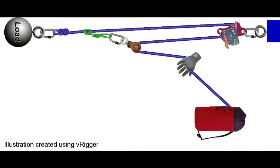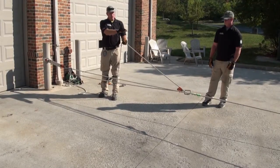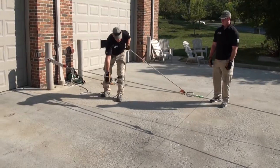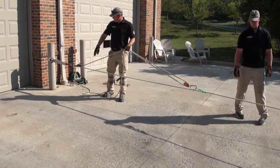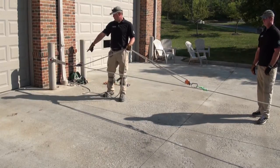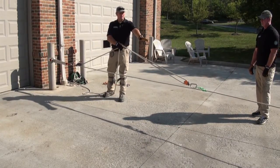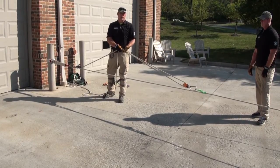Looking at this system and counting units of tension: we have one unit at the pull, one unit going into the pulley and one unit coming out, resulting in two units of tension at the Prusik. We have one unit of tension coming up to the MPD and one unit coming out of the MPD. That one unit of tension catches the two units of tension at the Prusik, resulting in a three-to-one mechanical advantage.